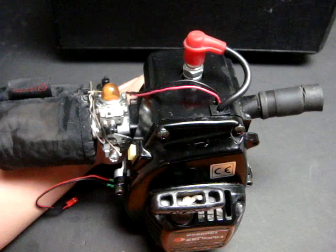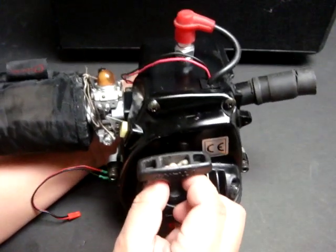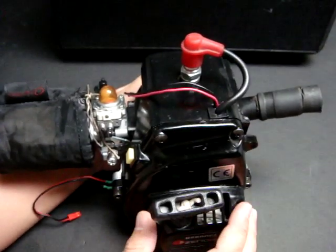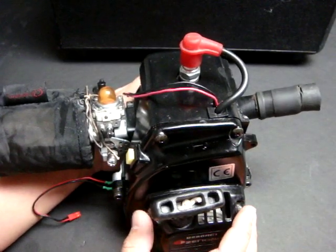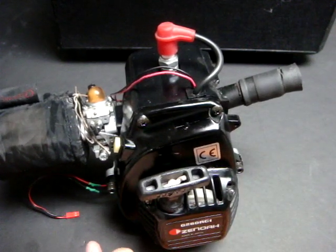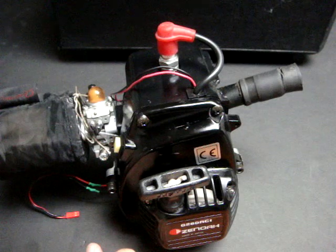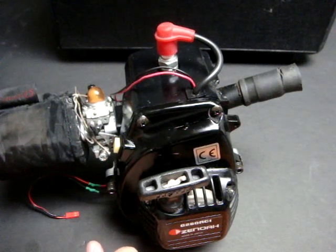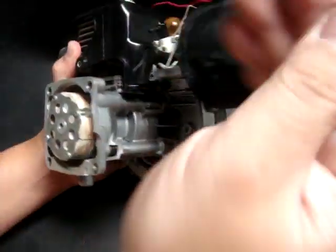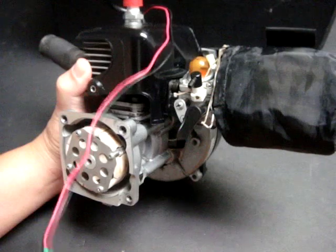I took this engine out and put in a G270, which is an upgraded version of the G260. The G270 I put on that four-by-four has also seen some porting work and modifications done by an aftermarket group known as CSP.